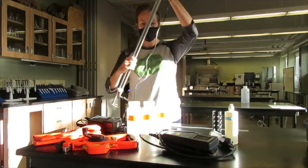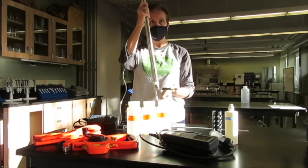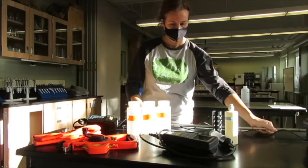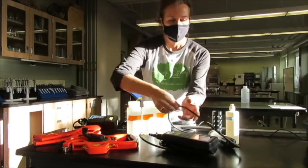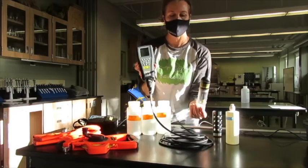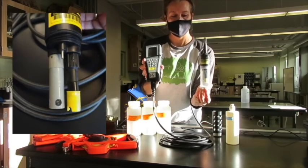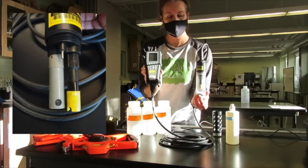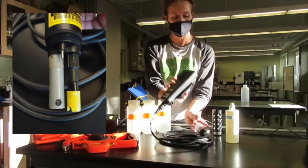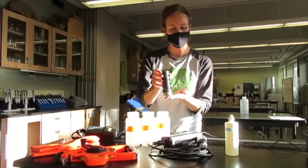Here is the wading rod and we've already attached it. Note the propeller attached to the rod. We have a YSI ProPlus multimeter with various probes attached. We have the capacity to test for water temperature, pH, dissolved oxygen, and conductivity.